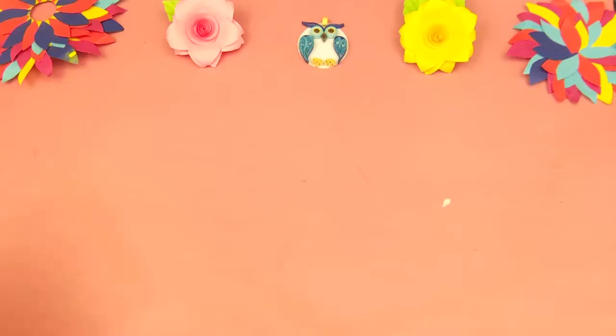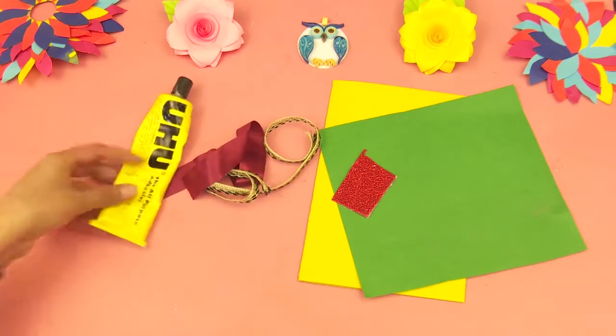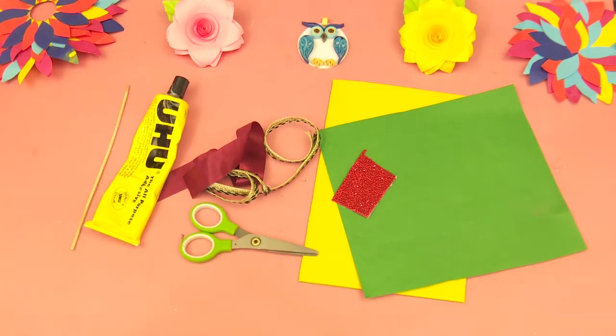The objects you need are chart paper, ribbon, a piece of velvet, glue, and a wooden stick.